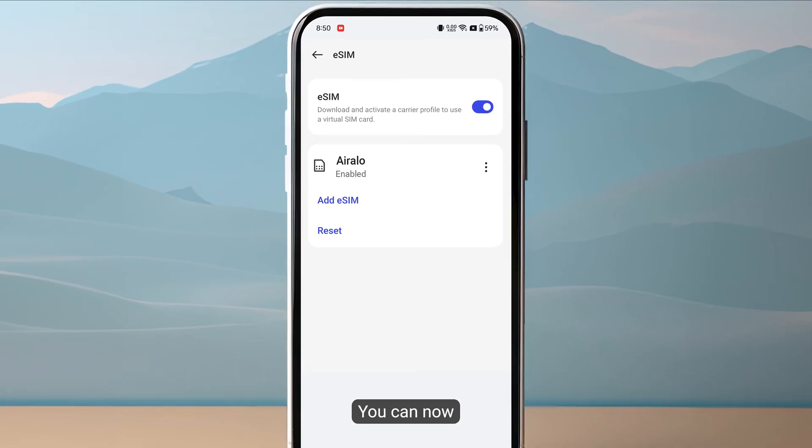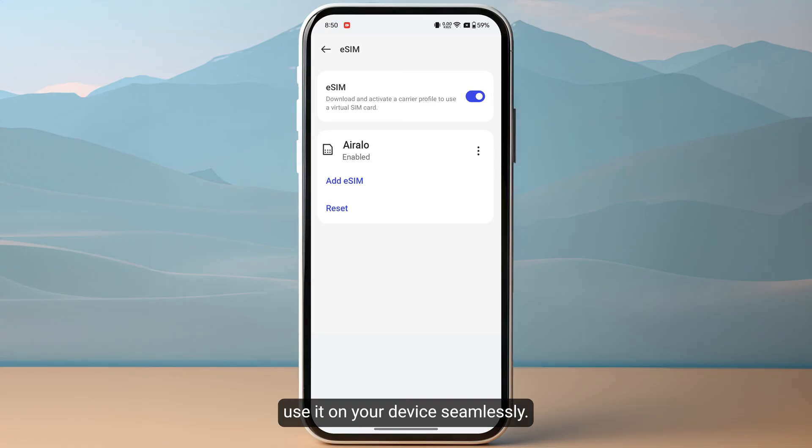Once you have enabled your eSIM, you can now use it on your device seamlessly. That's how you can activate IRLO eSIM on Android.